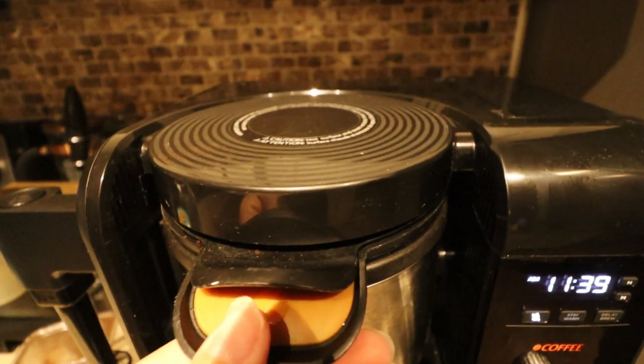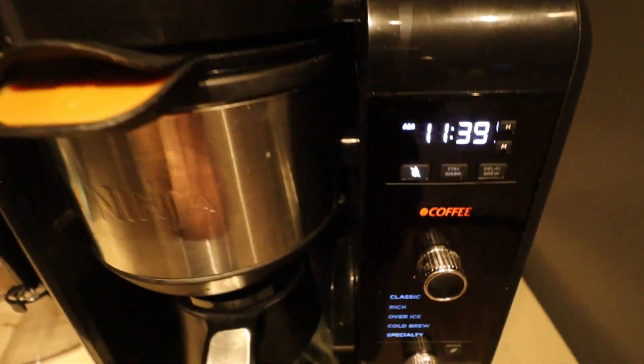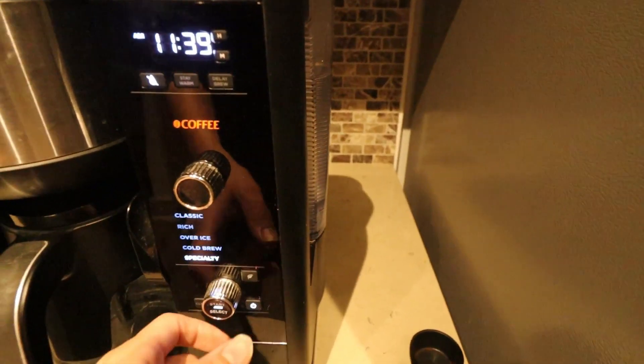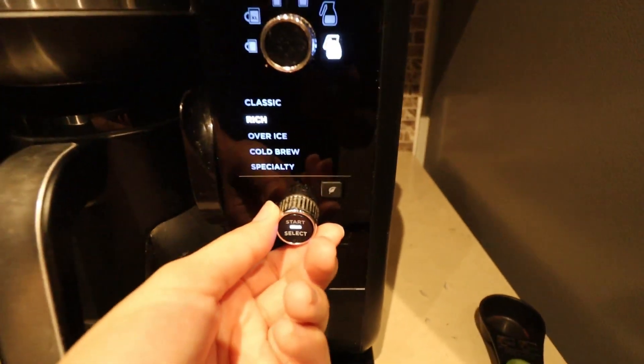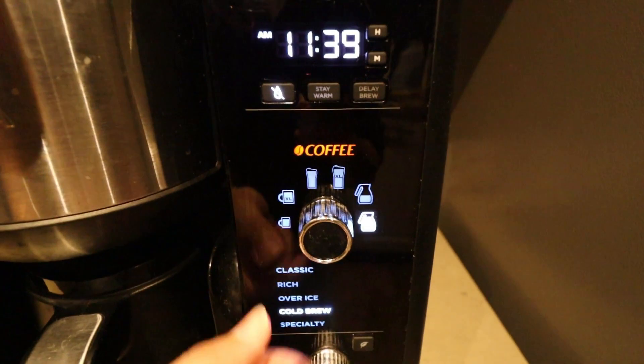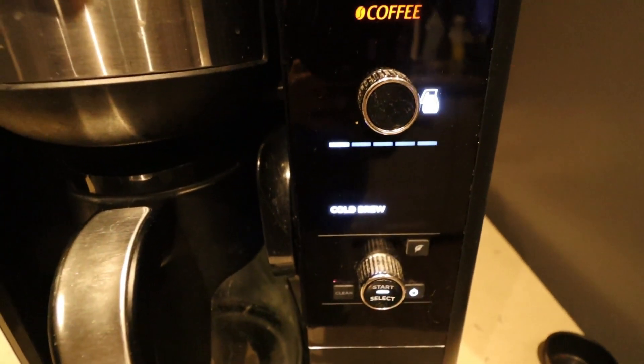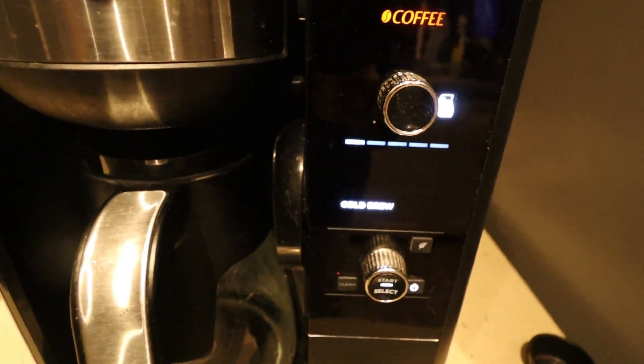I went ahead and put some coffee in the top, and we're going to go ahead and make some coffee. We'll pick the type of coffee we want to make, then pick the size — we have the full pot right there — and then hit start.